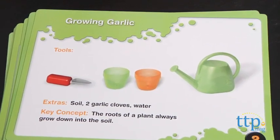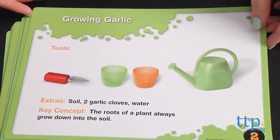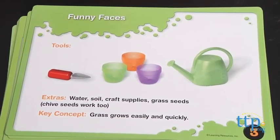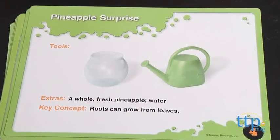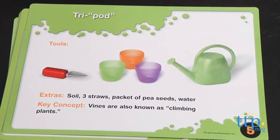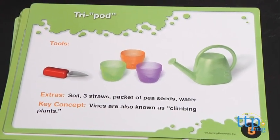Through the activities, kids can grow grass, make a terrarium, turn a carrot blue and much more. Additional supplies are needed for each activity and those supplies are listed on each activity card. Some of the activities will take a few days or weeks to see results, and this set is designed so that you can simultaneously do several activities for more timely results and less waiting for kids who are eager to see nature in action.